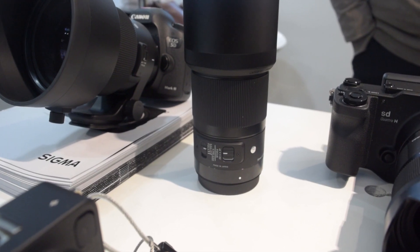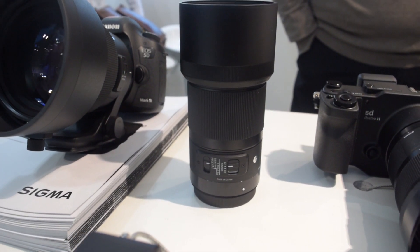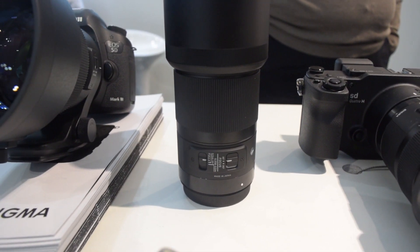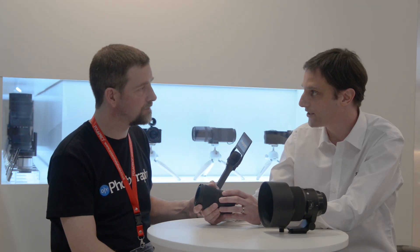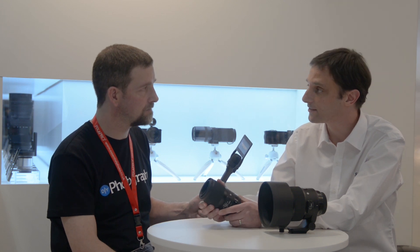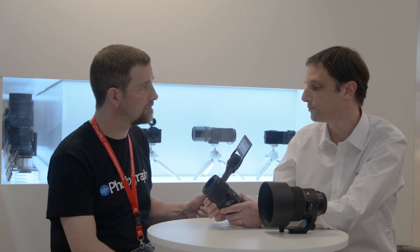So we've got the 70mm f2.8 macro and the 105mm f1.4. Let's go through the macro first. These two lenses were launched at CP Plus in Japan a couple of weeks ago. The main feature is it's got one-to-one macro reproduction ratio, so life-size reproduction. The new feature we've put into these lenses is focus by wire — electronic compatibility and electronic control with the focus system rather than manual as you get with the other lenses.